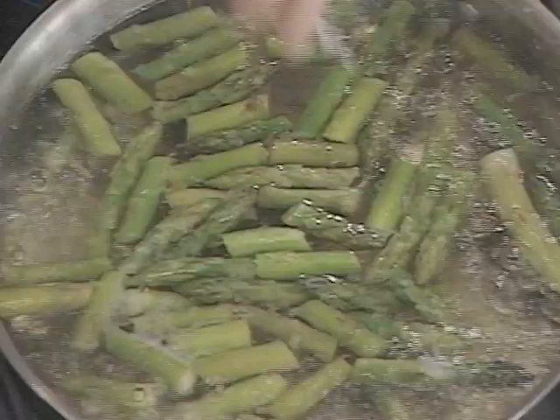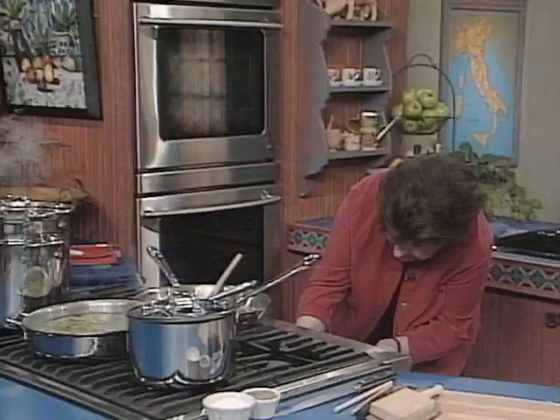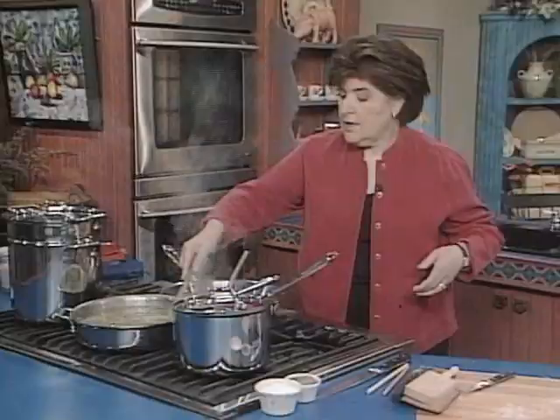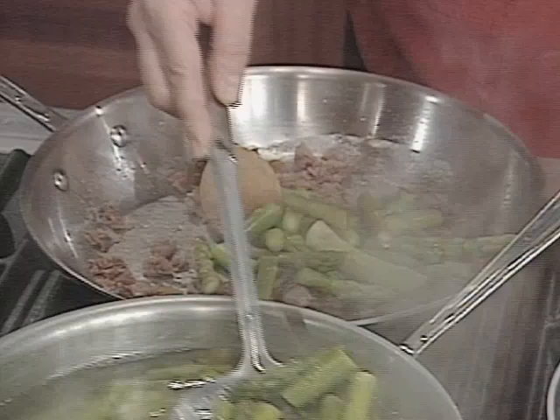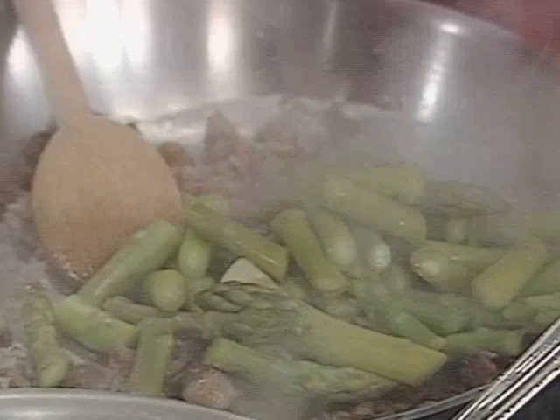Take a knife and go into the stem — if it goes in very easily, you know that the asparagus is cooked. You don't want to overcook it. I'm going to turn this down and take the asparagus out. I'm just going to drain them into the pan with the prosciutto. This is going to give great flavor. This is just one type of sauce you can make for garganelli — you could also make a tomato sauce. Now we just stir this around and turn the heat down.